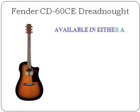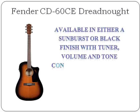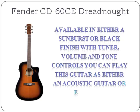Available in either a sunburst or black finish, with tuner, volume and tone controls, you can play this guitar as either an acoustic guitar or electric. Simply plug it into the amp for sweet electric sounds.